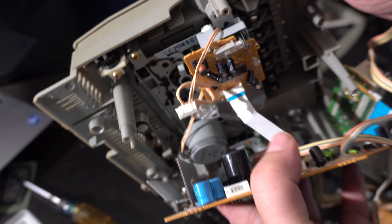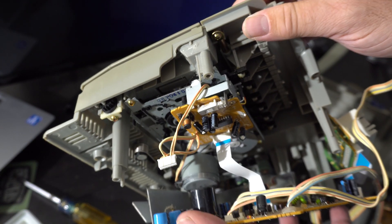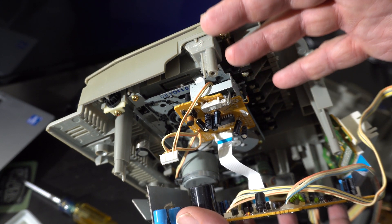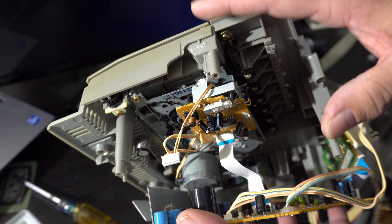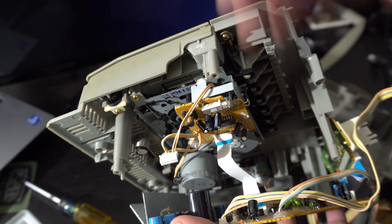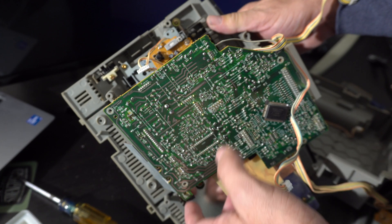There might actually be a way to make the firmware recognize an auxiliary input if there were versions of this boombox sold with one, but I don't know. What I'll probably end up doing is tapping into the tape deck — on most boomboxes the amplifier is off until the tape deck is on, but this one has a power switch separate from the tape deck mechanism. So in theory I could just inject the signal and remember not to play a tape at the same time as Bluetooth. This being from 2001, there might actually be a service manual out there.